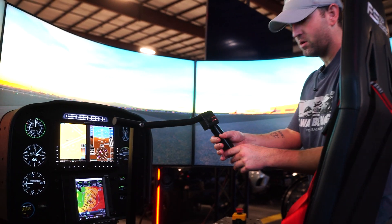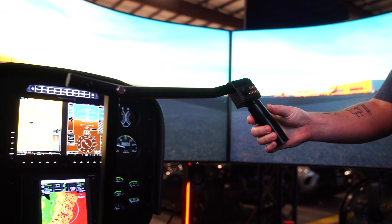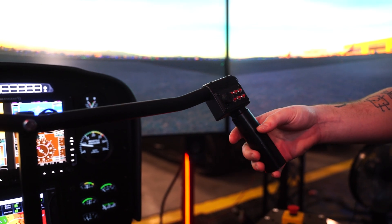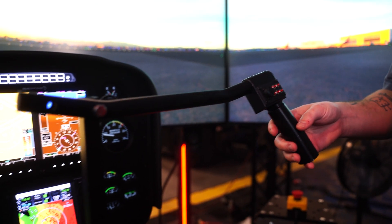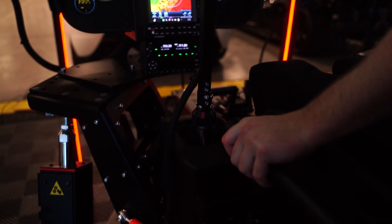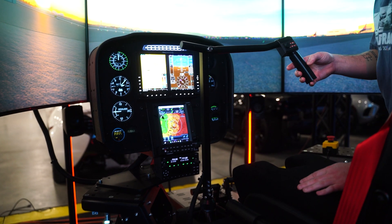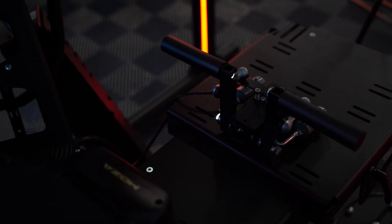Up here we have the R44 grip. This is 3D printed metal, so it's super sturdy. It feels real because it is real — it's modeled after the Robinson cyclic grips. We've got the collective with a throttle, you can see it rolled on and you can see manifold pressure. We've also got our anti-torque pedals.